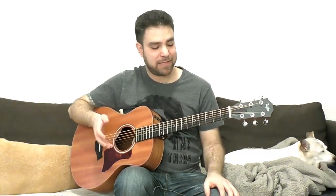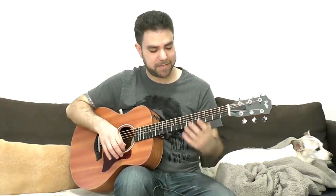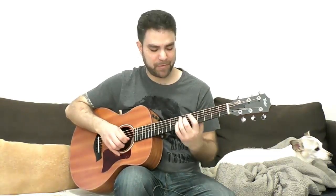Hey there Lickin' Riffers, how are you doing? Welcome to another awesome fingerstyle blues lesson right here on Lickin' Riff, in which we'll explore fingerstyle blues in A. This lesson is suited for both beginners and intermediate players. I'm gonna give you as many ideas as I possibly can — we'll explore both the basic positions and more advanced positions.